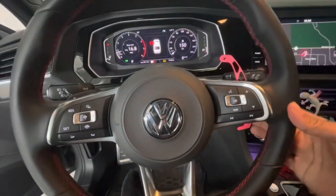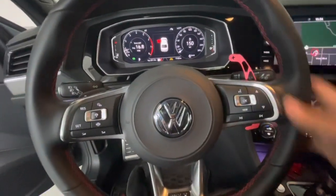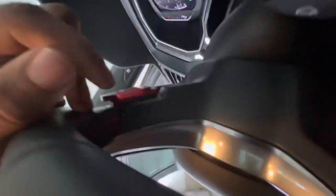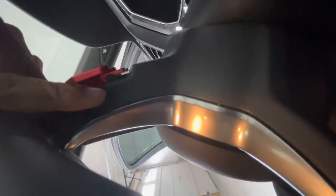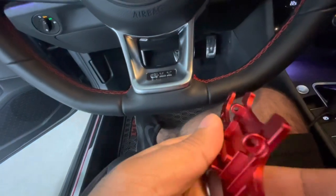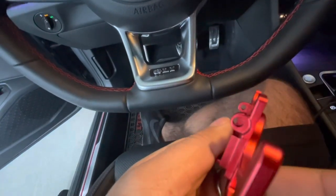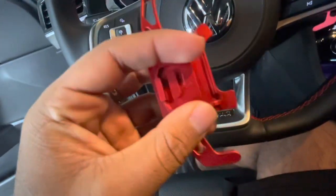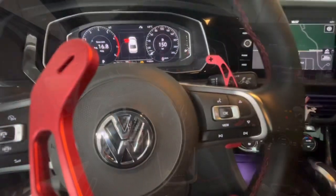It feels nice — it has the same level of feel at the top and bottom. You can actually see the pin better now. Basically, you can see these two loops kind of line up. It's a very simple design. When you take it off, you can see it goes in between, and you can test it before you put it on by just pressing it, and that should be good.